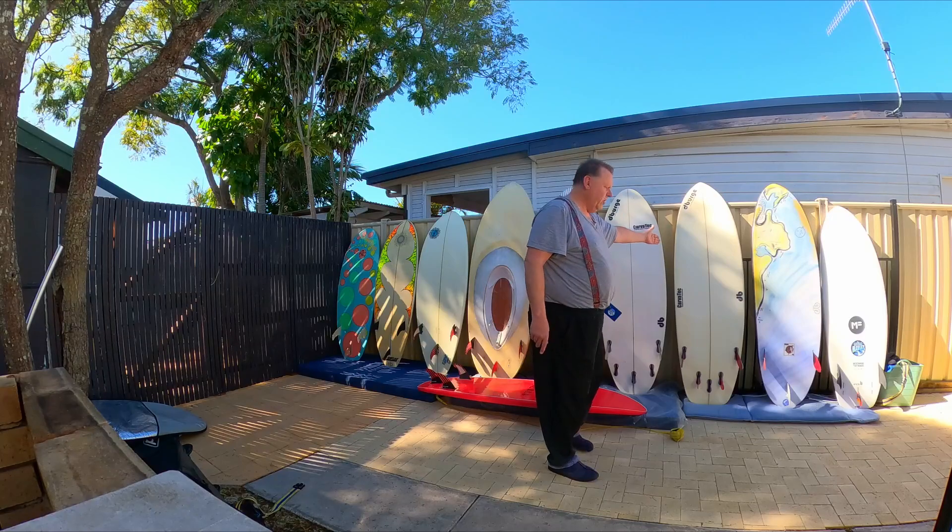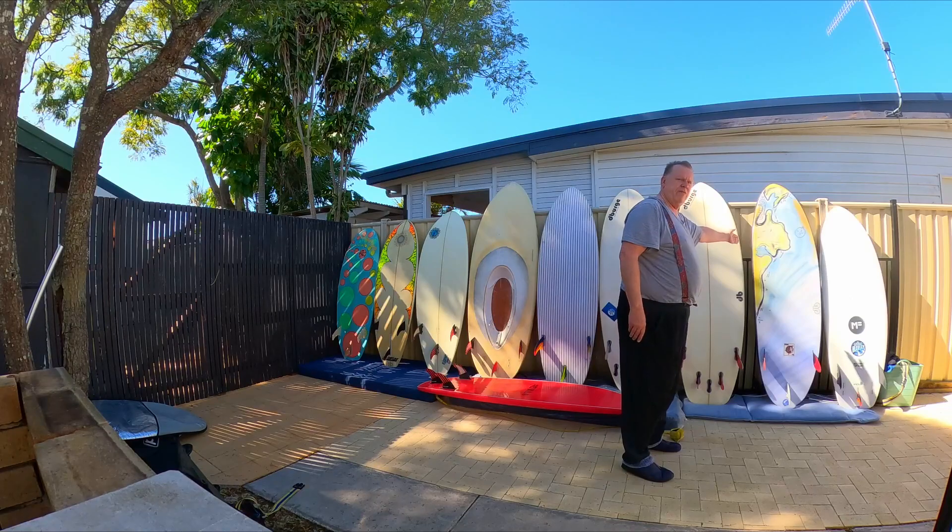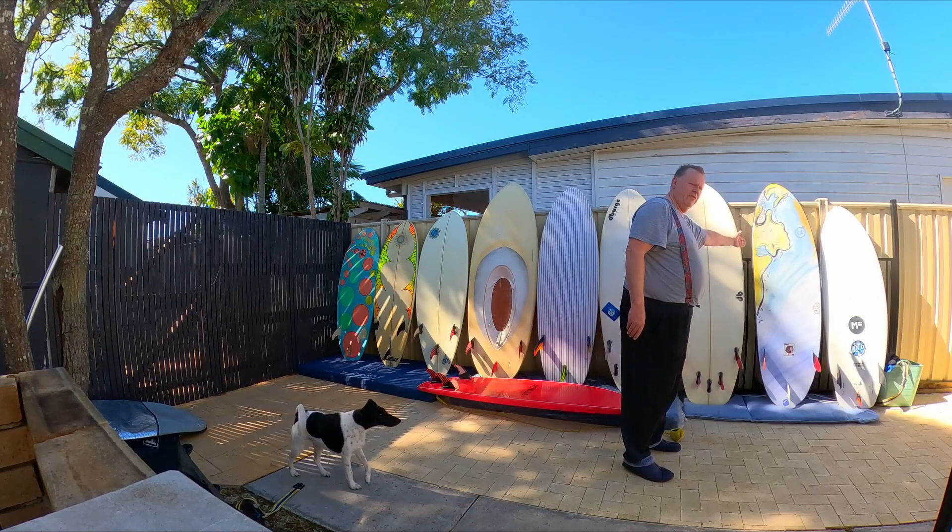Prone only works as a quad, good for smaller waves. My favorite board of the moment — prone as well.